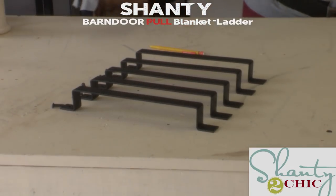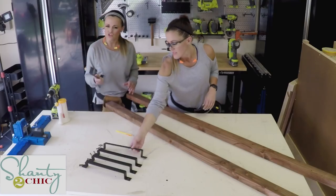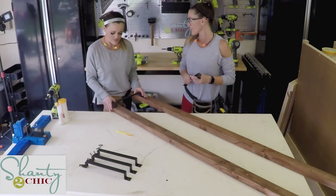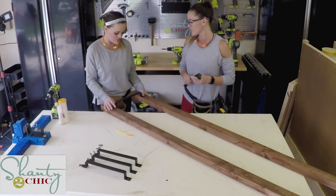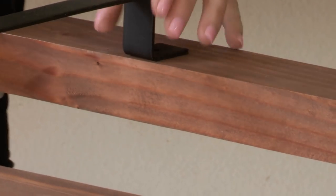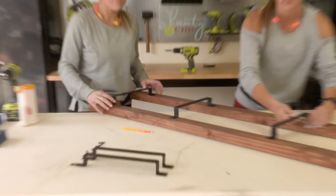We were just talking about where we might want to space these. I was suggesting placing them right here on the edge of each board — that gives you maximum width. Then we need to figure out how far apart we want all of the pieces.